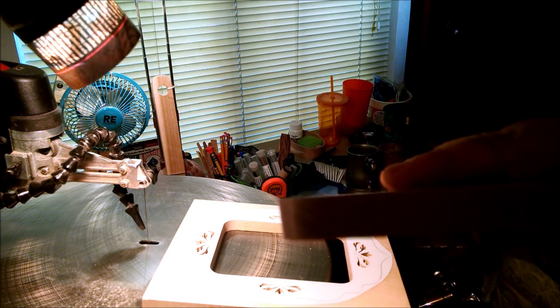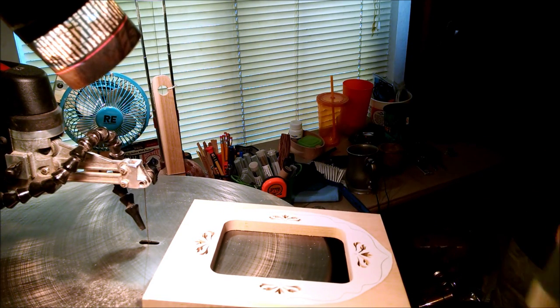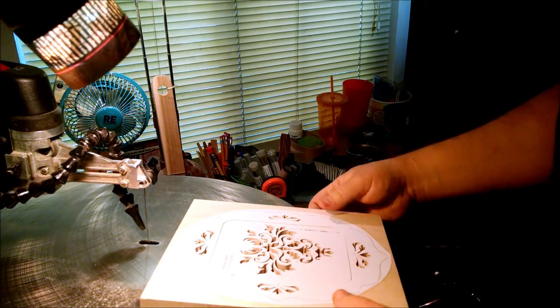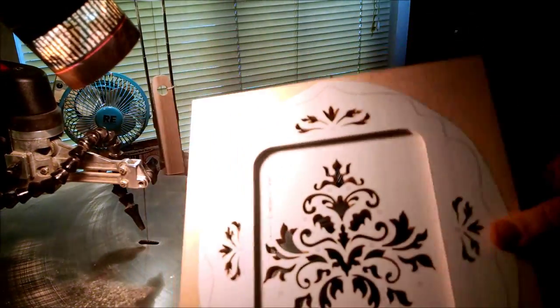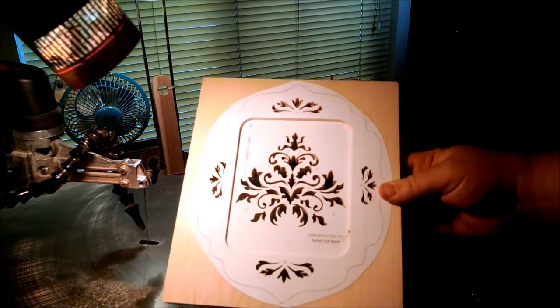Nice little four-degree angle on the bevel. Let's throw the pieces together — and voila. You now have a nice inset picture into the frame that still needs to be cut out, but no problems there.